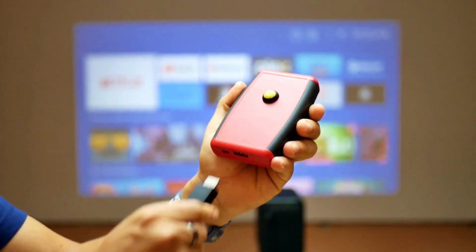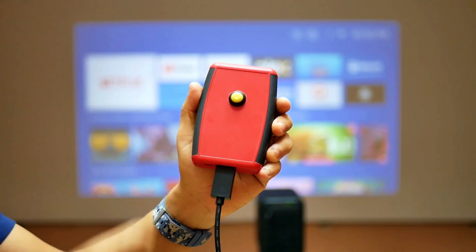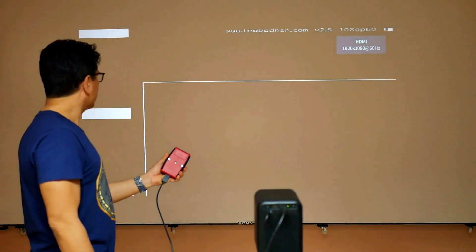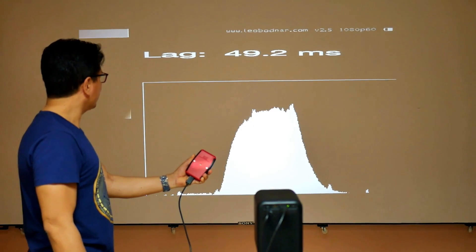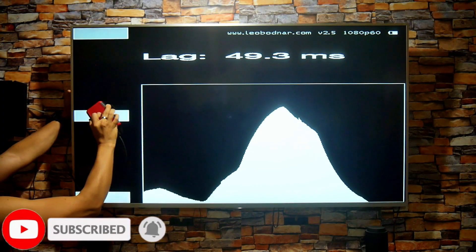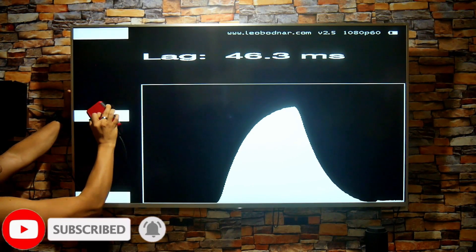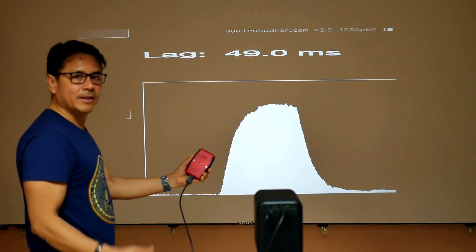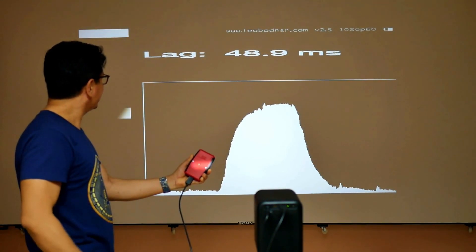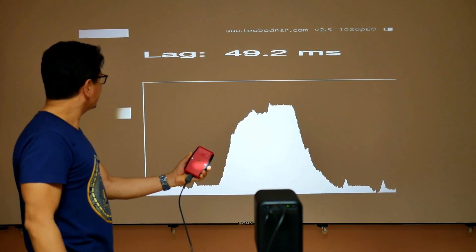The most accurate way to measure delay is with my input lag meter, which tells us how fast the HDMI port processes. As you can see, it has 49 milliseconds of input lag — not bad, since it is almost the same value as my Sony Smart TV. It is not as low as a PC, but it is the shortest input lag I have measured on a projector, and you can compare that in my previous videos.